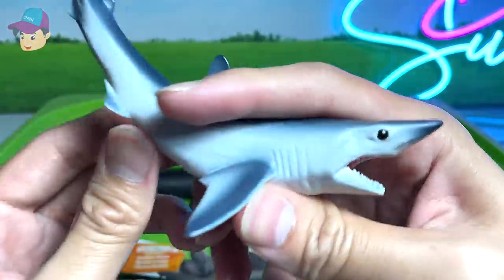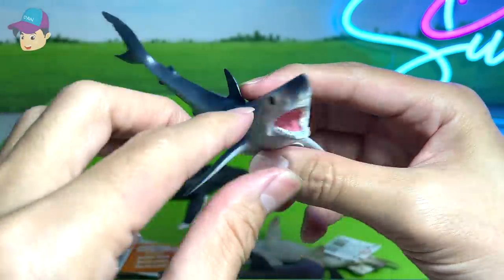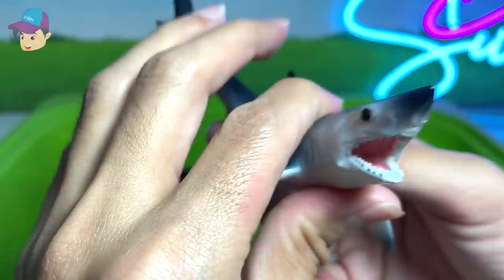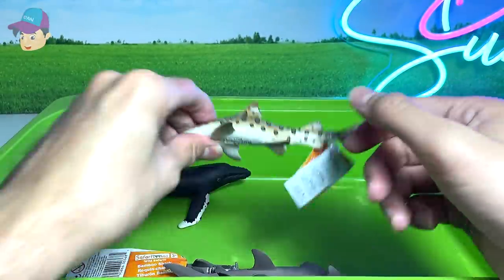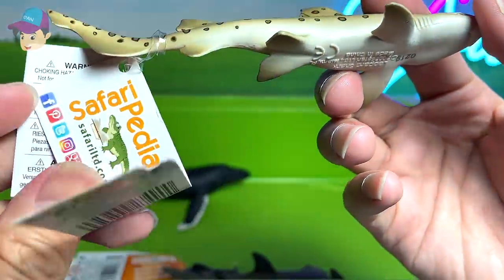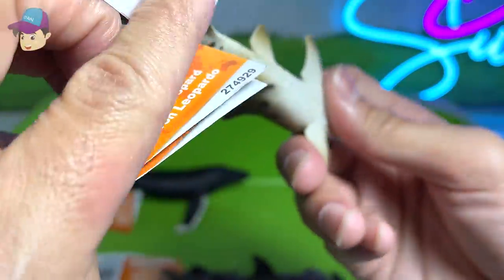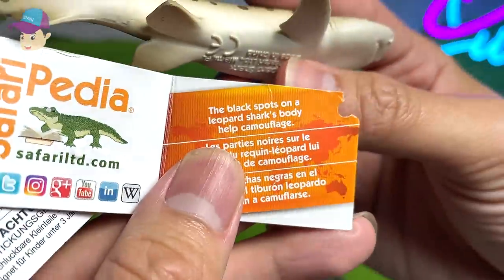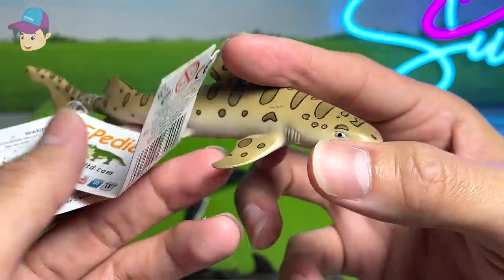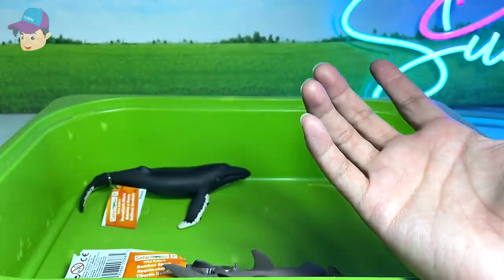This should be a shortfin mako shark — you can see the body is very, very aerodynamic looking. The snout is super sharp. This type of shark can swim really, really fast. Right here, I think this is known as a leopard shark — let's take a look. Yes, leopard shark. The black spots on the leopard shark's body help it to camouflage. So basically this pattern on its body helps it camouflage among the plants.